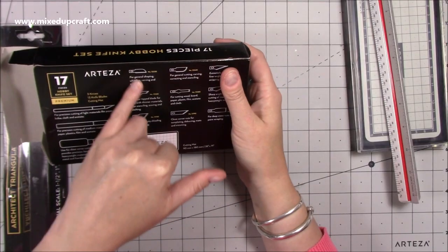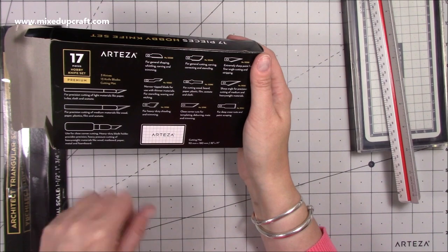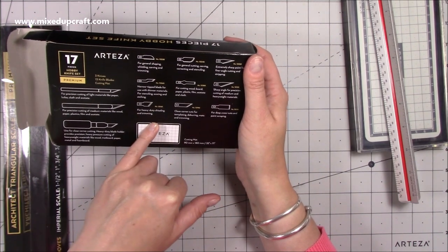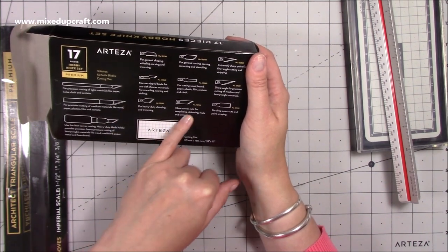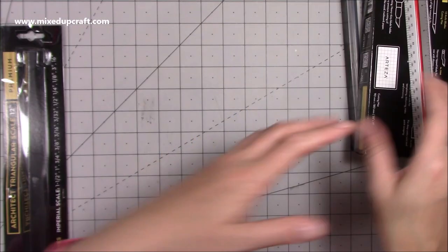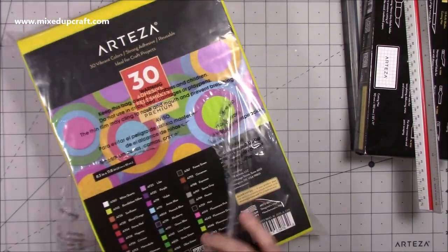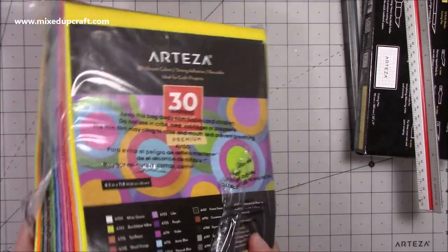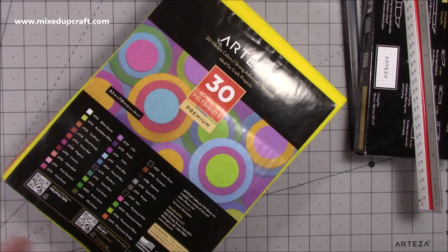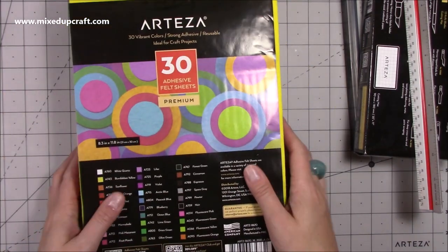On the back it lists all the information about the different blades — for heavy duty, chiselling, close corner cuts. I'll look at that in more detail. This was really just to show you what I've got. Then I picked up this one here — these are your 30 adhesive felt sheets. I'm hoping that these are going to die cut, because look at the colours — such a variety. On the back you've got your coating that you peel off and it'll be sticky underneath.